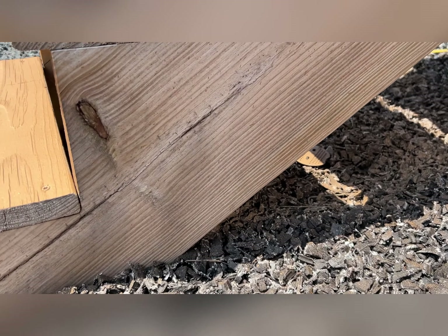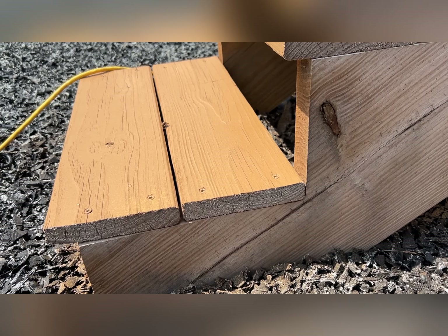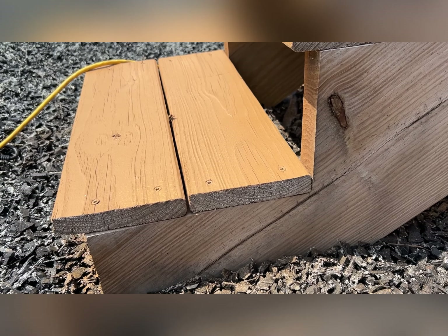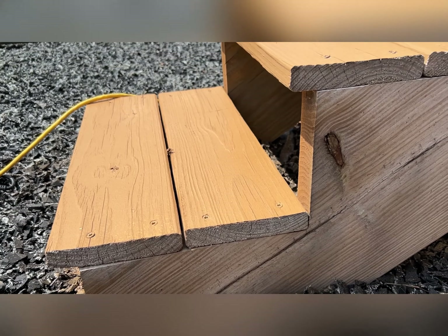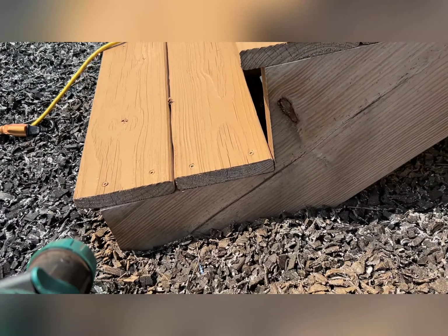You can see the stain and no stain. By the way, this is the Valspar outdoor paint — it has like a 25-year warranty on fences and stuff like that, and a 10-year warranty on decking. We did our whole fence over there with it and we really like it. It was custom-mixed too.